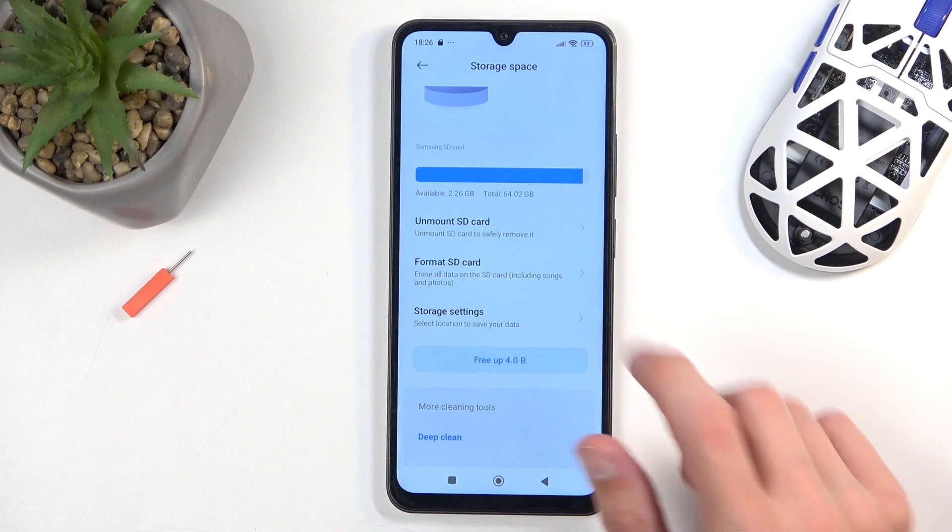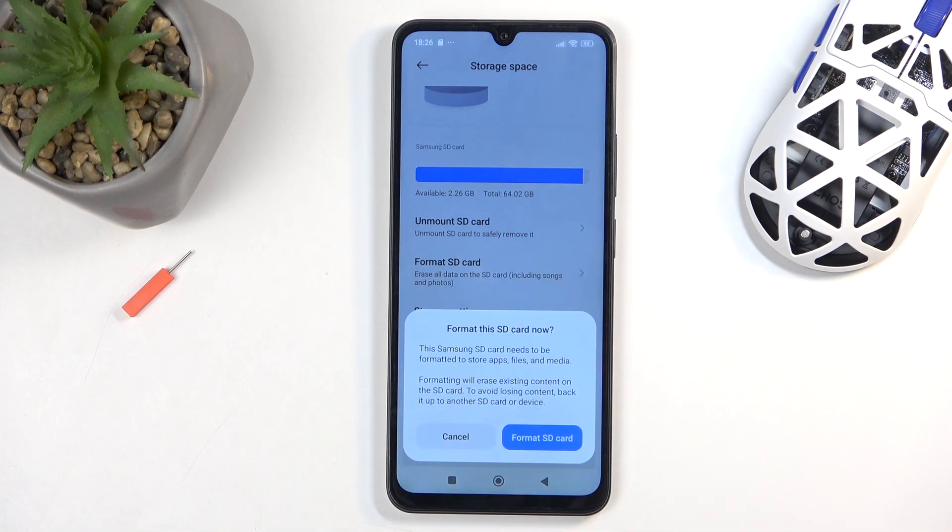All you would need to do is select Format SD Card, then confirm it by selecting once more Format SD Card. This is going to delete all the data on the card. Now I do have data — video specifically — on here that I do want to keep, so I'm not going to go through this. But that's what you do. If it pops up with another window, just confirm it by selecting Format SD Card once more. This will then go to a fully automatic format. Once it's finished, the card is automatically ready to be used once more.